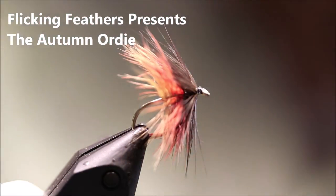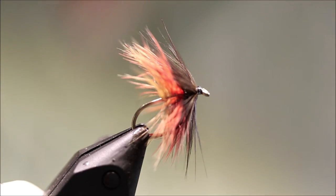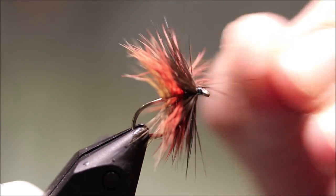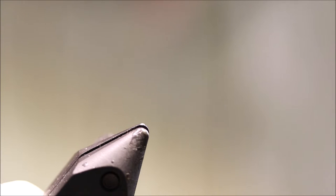Hi everybody, it's Martin the Flickin' Feathers again. Today I'm tying a wet fly for you. This is a sort of Loch style fly called the Otter Mordi — it's a Loch Ordi variant from Rob Denson.